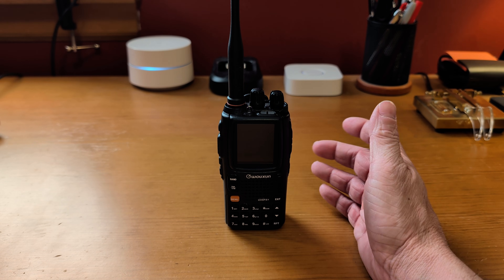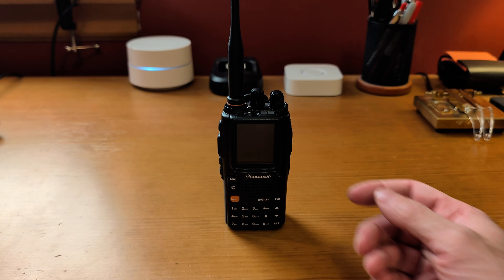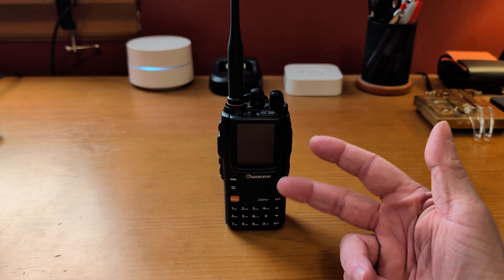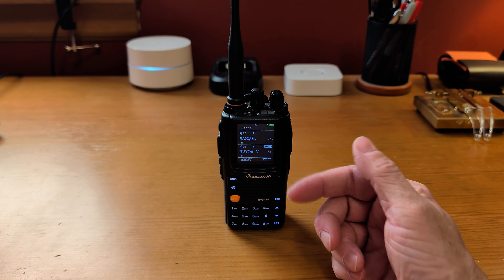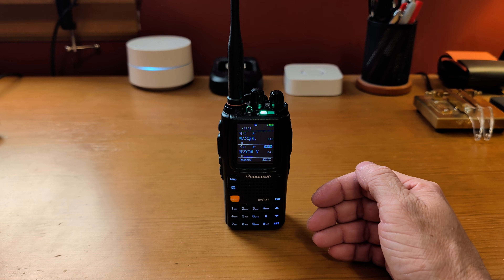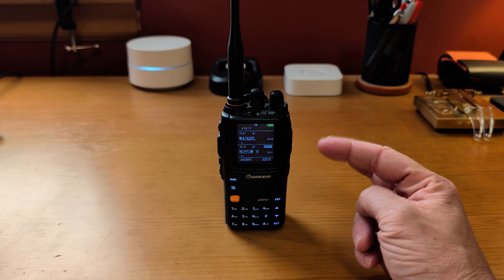This particular radio — the ham version — is 10 watts on high, 5 watts on medium, and 2 watts on low. The GMRS version is limited to about 5 watts on high, per GMRS regulations for an HT. It's got lots of other options including simultaneous dual receive, so it'll receive on both VFOs at the same time. It is advertised as full duplex, but it is not — if I'm listening on one frequency and transmit on the other, the first one goes deaf. It's not true full duplex, but it will receive on both frequencies simultaneously.